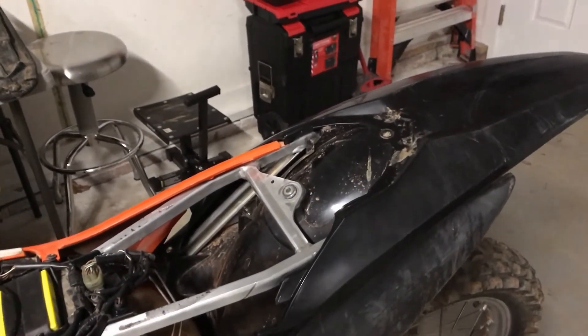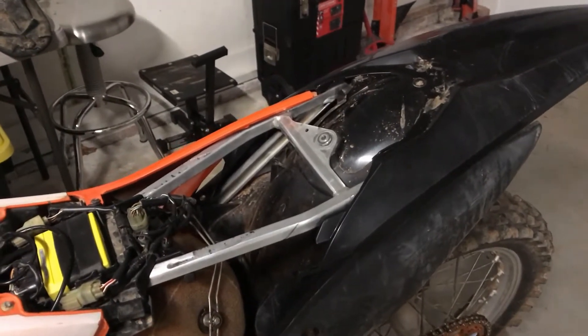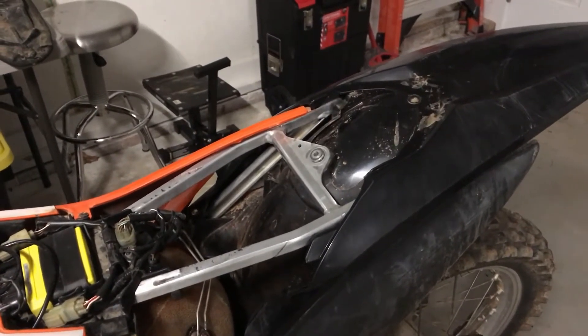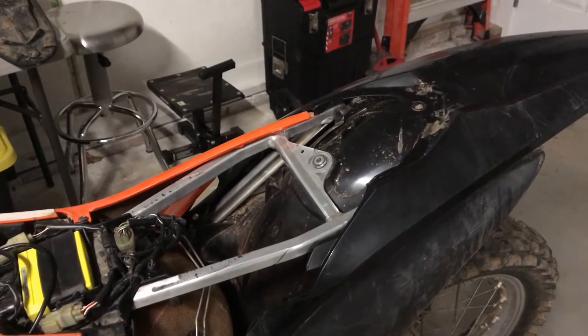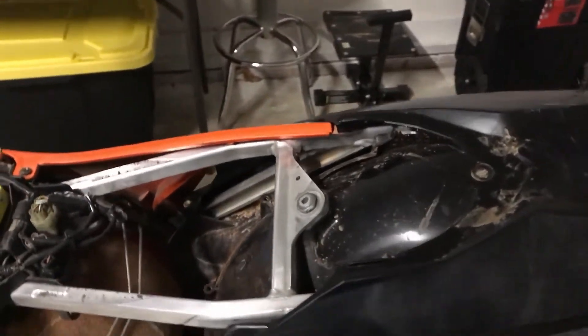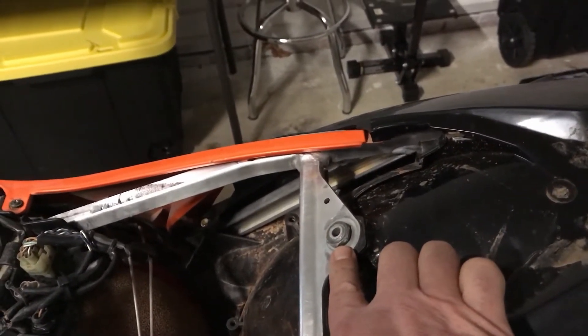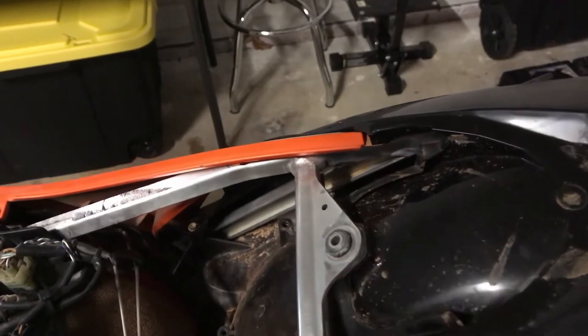I'm going to talk about how to take the tank off to change the fuel pump. I realized when I looked at my last video I didn't cover taking the actual fuel tank off, so I'm going to cover that real quick. Directly below here is a screw — an Allen — you have to take it off the seat.